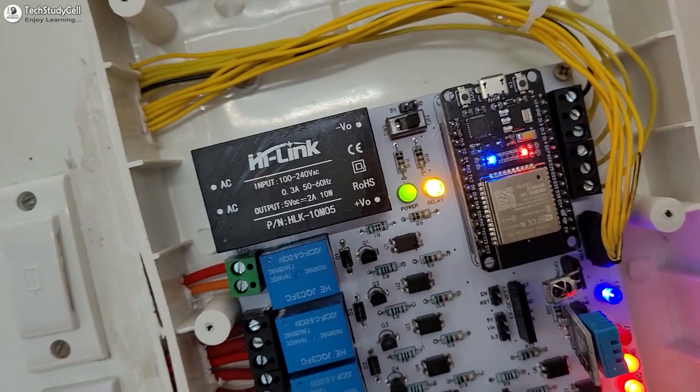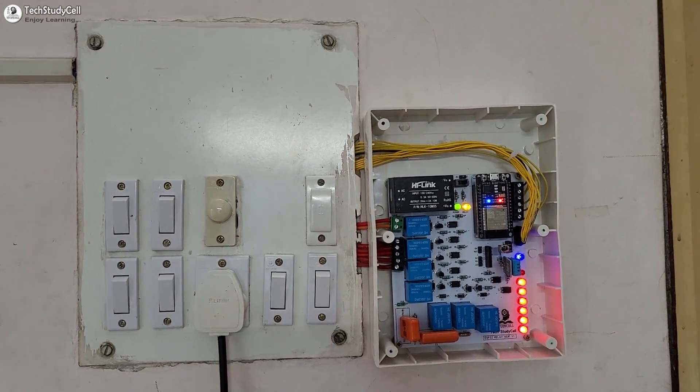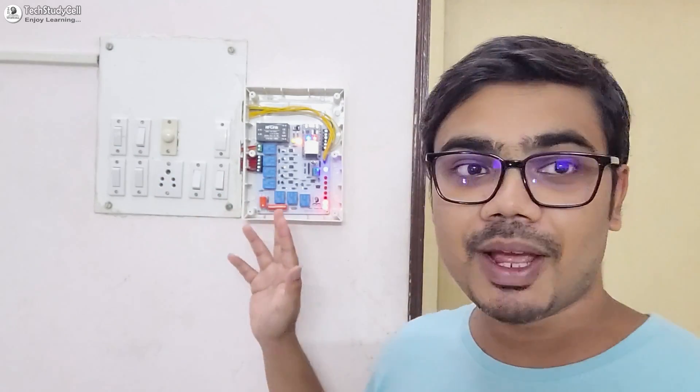Hello friends, welcome to Tech Study Cell. In this video, we are going to make a complete home automation system to control four appliances and a fan speed using ESP Rainmaker. I have already installed this system in my home and I am using it since last week, so the system is stable and tested.